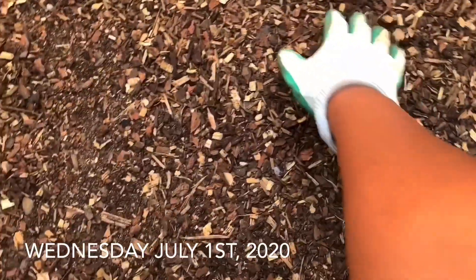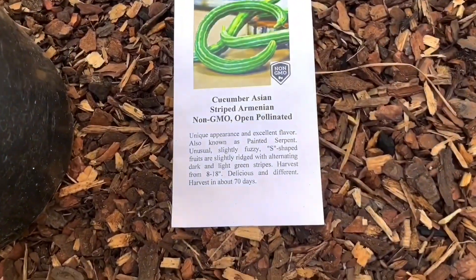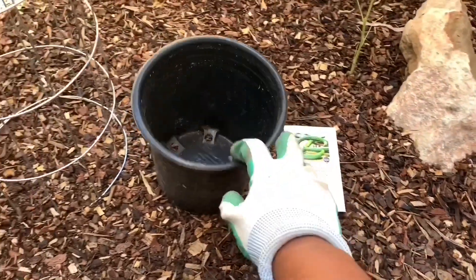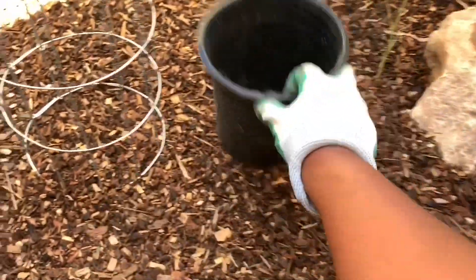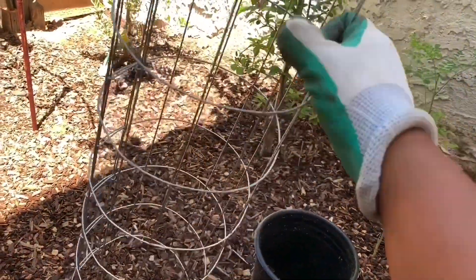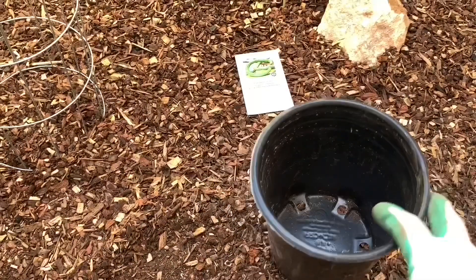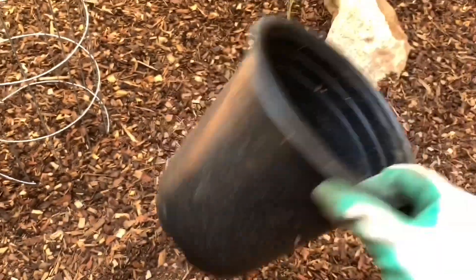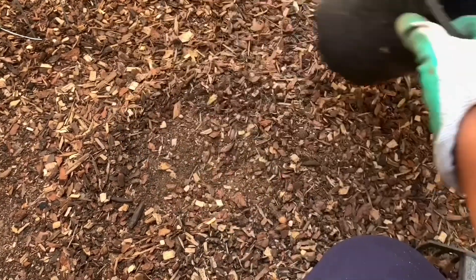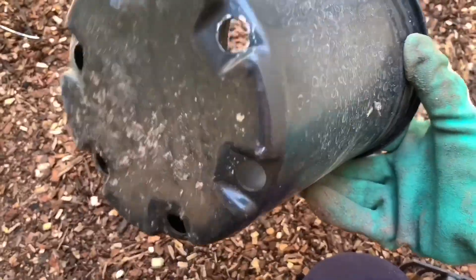This will be a new spot for my Armenian striped cucumbers here. All I need is a one-gallon pot and potting soil. I like to start everything in this pot, and afterward I cut the bottom and stick it in the ground. I'll be digging a hole — not too deep — and the pot will go right in the ground with an open bottom.